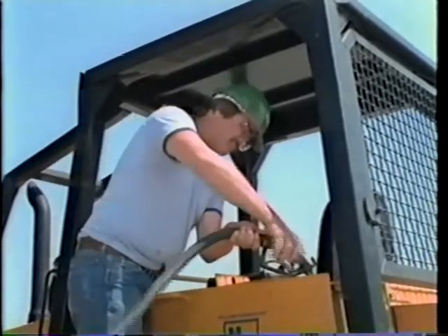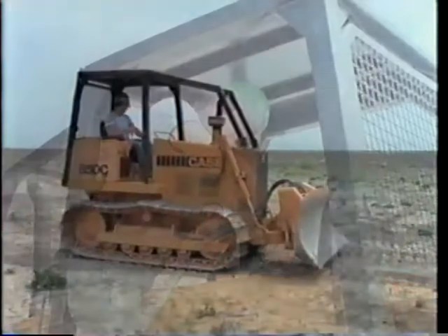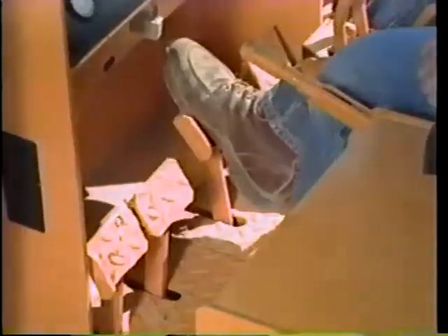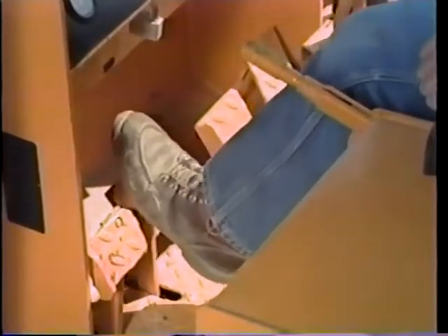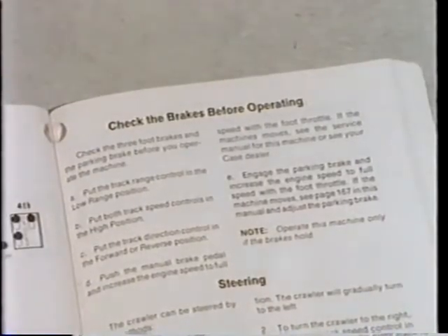And remember, no smoking material or flames when you're fueling. Always, when starting up in the morning or on a new shift, be sure that the manual, parking, or hydraulic brakes will each hold the machine by themselves. If you're not sure about how to check the braking function, it's all in the operator's manual.